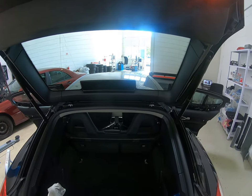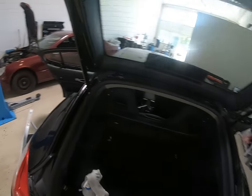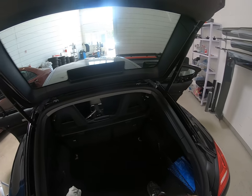Hello everyone! In this short video I'll show you how to remove the third brake light. This is a Porsche Panamera from 2010.